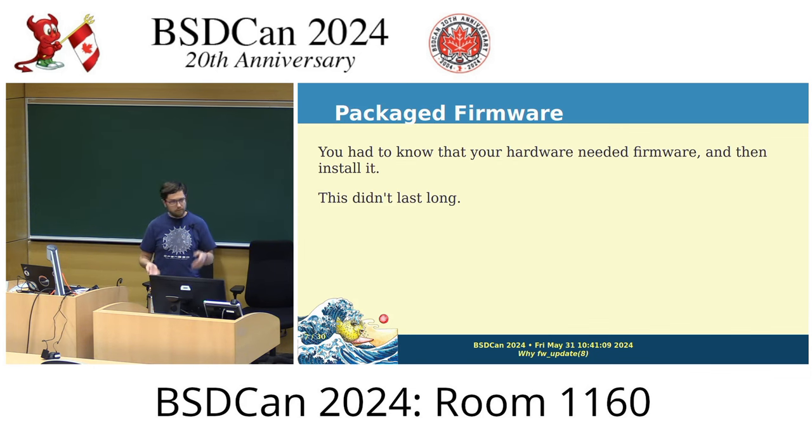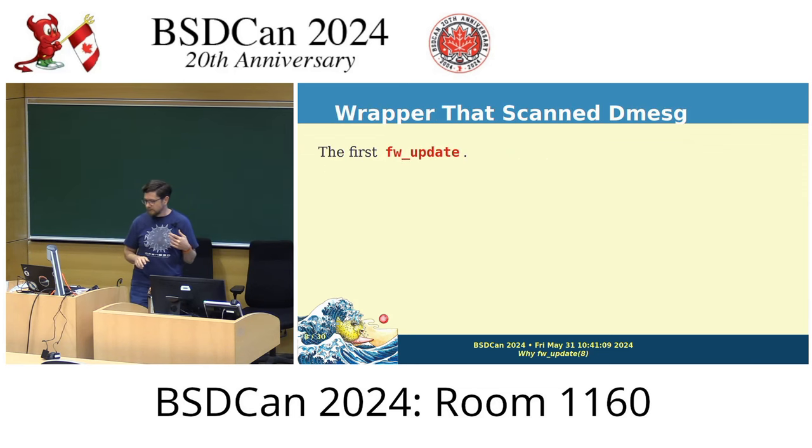Back in 2011 we started packaging firmware into packages, just like the ports and packages system — they'd build packages for the firmware and you'd do a pkg_add for that firmware and the device could work. Unfortunately that meant you had to know that a piece of hardware wasn't working, look in dmesg, find the driver name, and convert that to a package name. It's not a huge amount of work, but it's not a great experience for people who just want things to work.